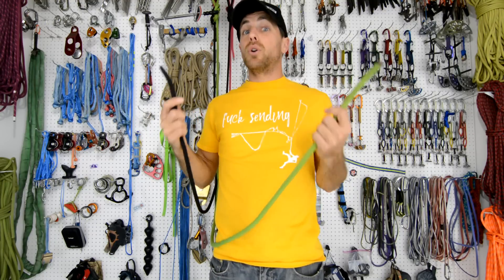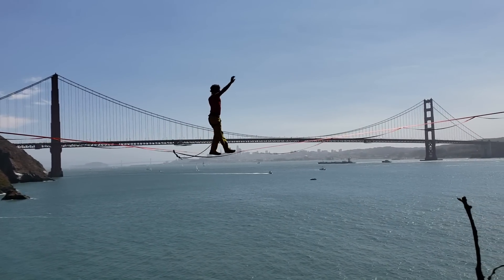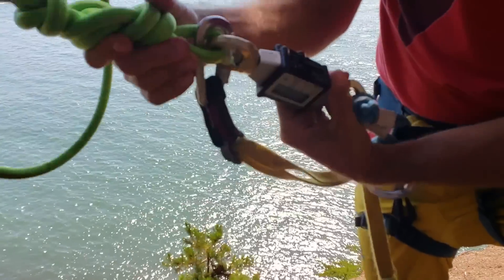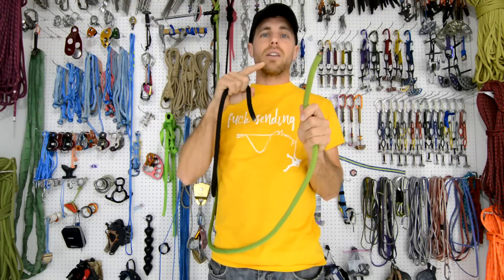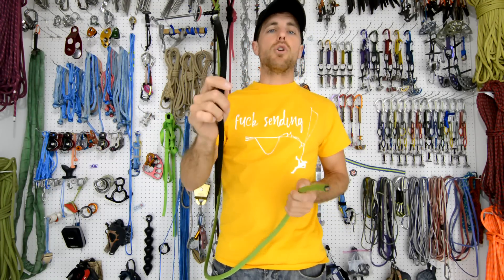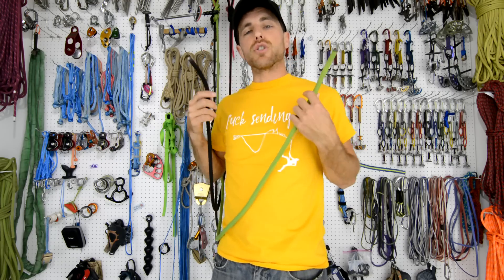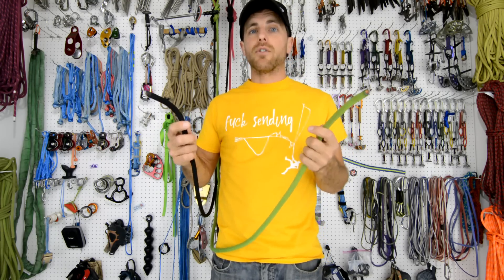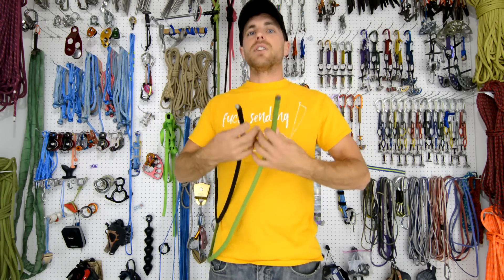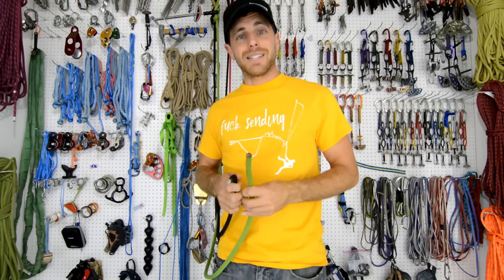It is easier to climb a leash the bigger it is — I can tell a difference climbing a 13mm leash versus an 11mm, and a 9mm is a little too skinny to comfortably climb after you take a whip. A few months back we went to Kirby Cove, a beautiful line in San Francisco, and decided to whip for science. I tied in and whipped three times on the classic threaded leash, then tied into an 11mm dynamic rope and whipped three more times, to see what forces we're getting on a 70-meter-long stretchy highline. For the record, I weigh about 160 pounds.